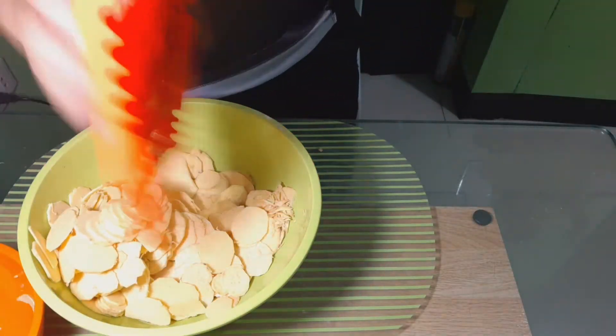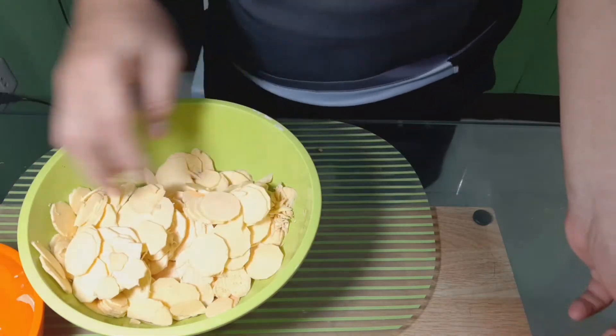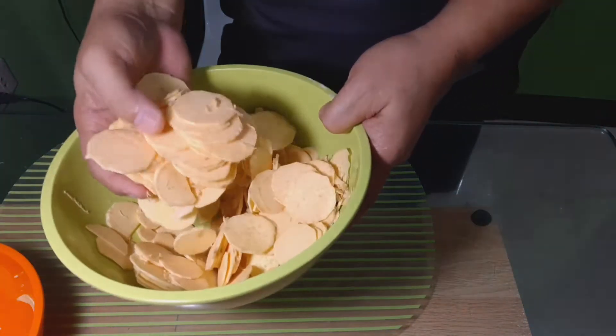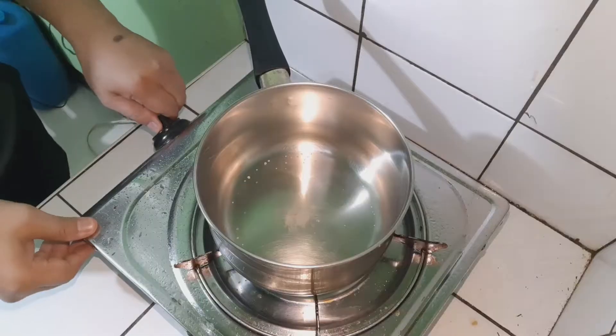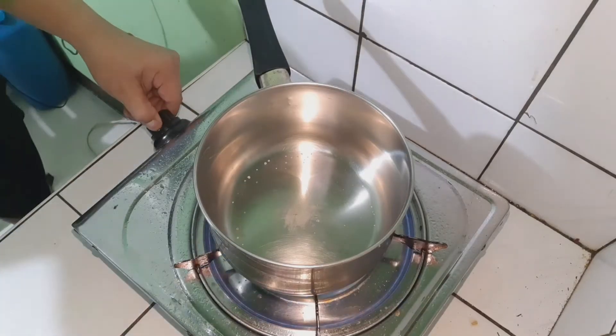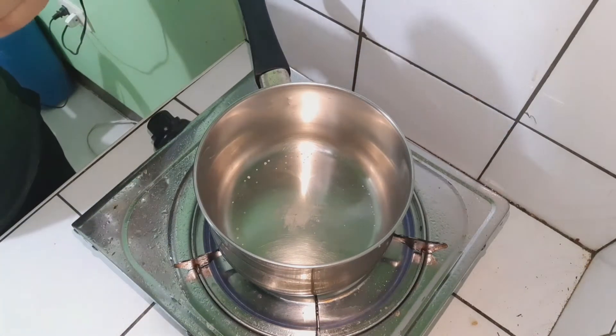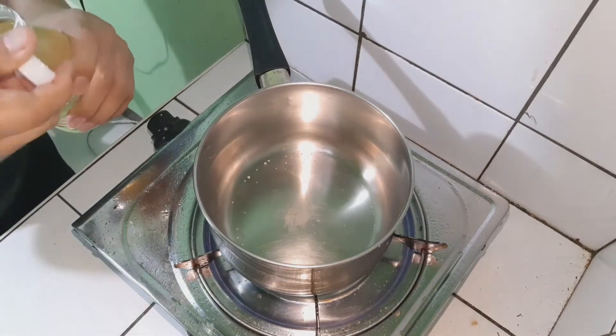O ayan, tapos na ang ating pag-slice ng ating mga kamuti. At pantay-pantay po ang pagka-slice ng ating kamuti. Ngayon naman po ay magpapainit tayo ng mantika. Ating i-deep-fry ang ating mga na-slice na mga kamuti.